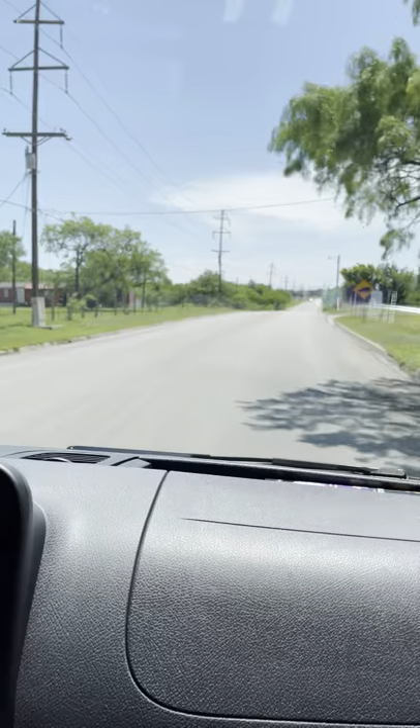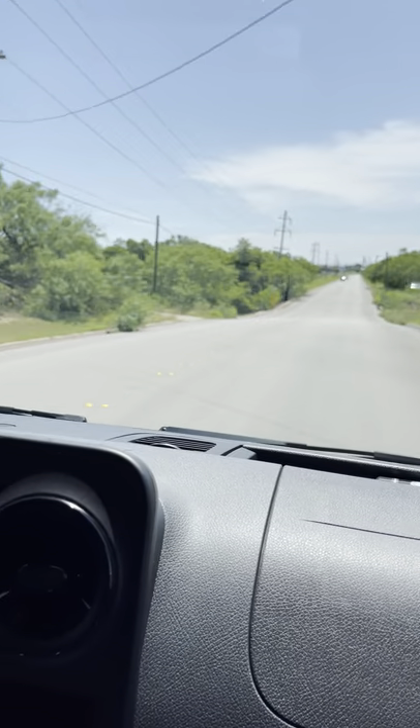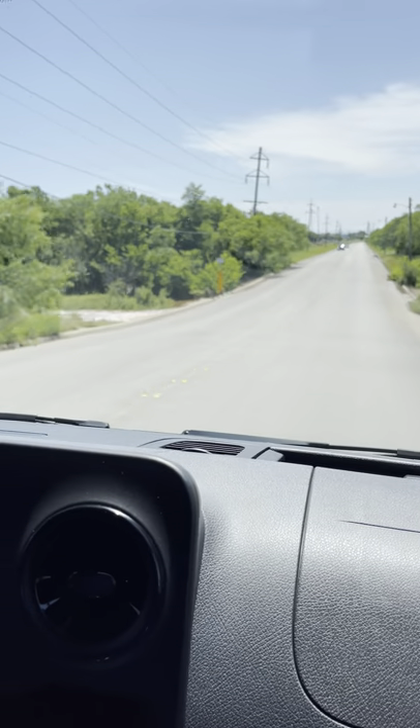The overall ride is pretty good — it's a little bouncy, but this thing is on a full truck frame with leaf spring suspension in the back. It's pretty composed for such a big van. We've got all the kids in it right now.